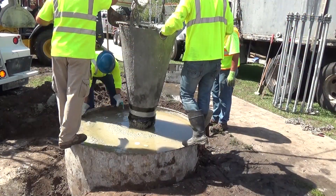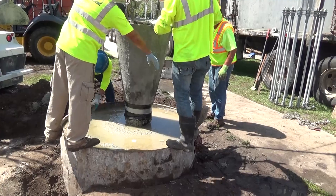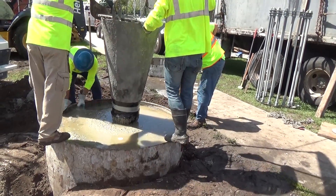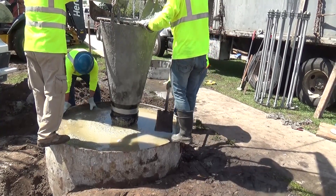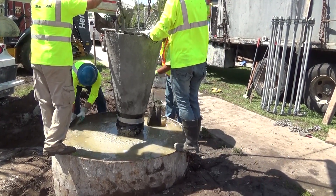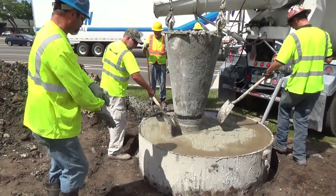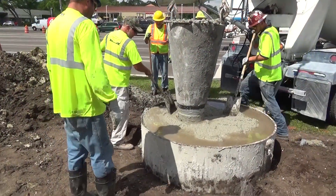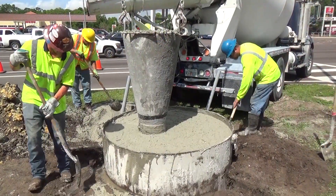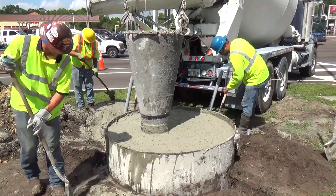Measure and record the depth through the top of the concrete after each load and record the depth on the drilled shaft concrete placement log. Continue placing concrete after the casing is full until good quality concrete is evident at the top of the casing. After the shaft is over-poured sufficiently to eliminate all contaminated concrete, additional concrete may be added to the shaft without the use of a tremie or pump in accordance with Section 400.